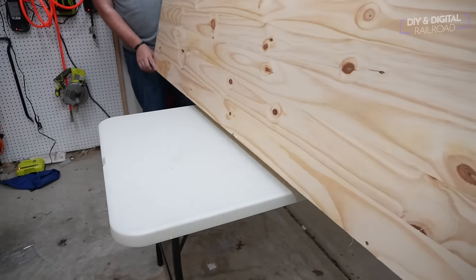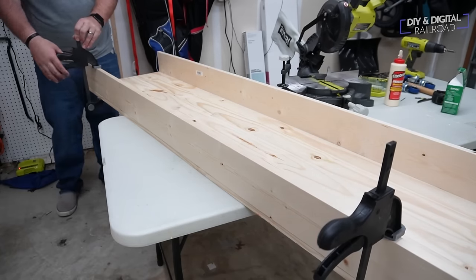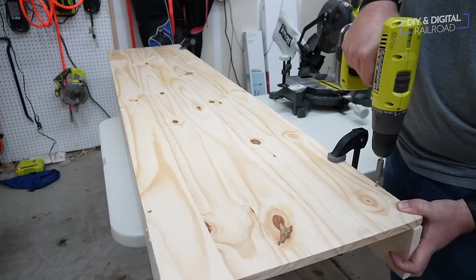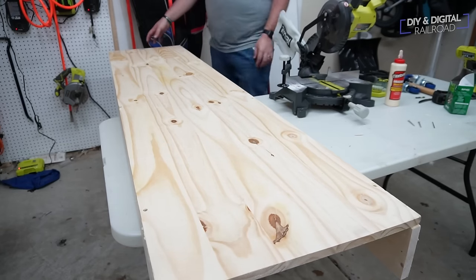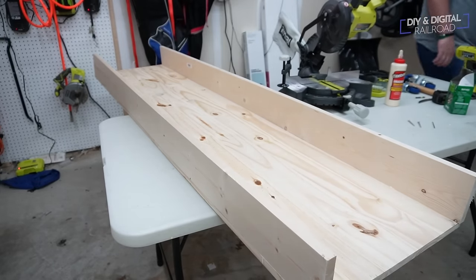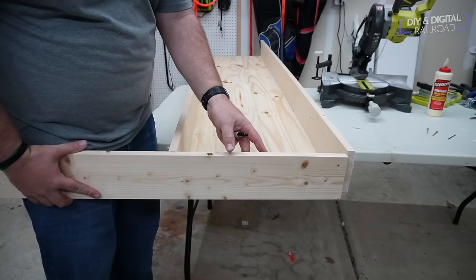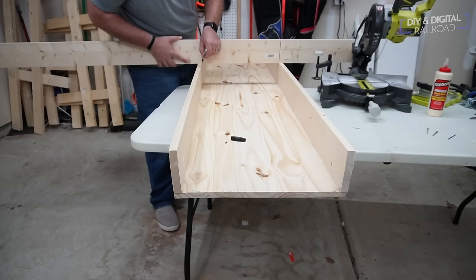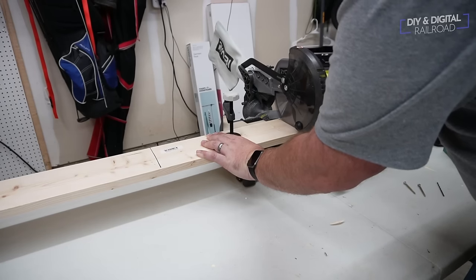I flipped it over and did the exact same process on the other side. Then I take the tabletop and flip it back over to put the end caps and the middle cross brace on. If you're using a thinner material for your tabletop, you might want to consider putting two cross braces at two-foot spacing. I'm going to put one right at the three-foot mark — right in the middle — and cut three pieces out of a one-by-five using my miter saw.